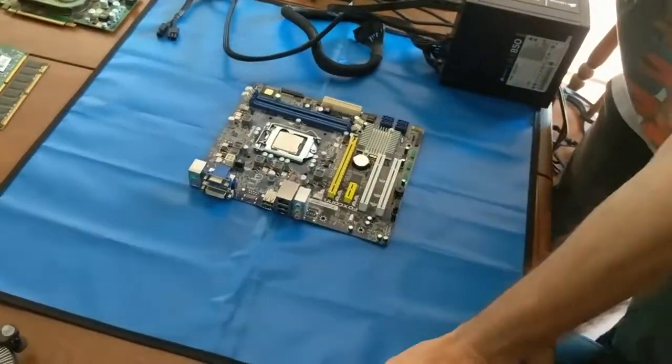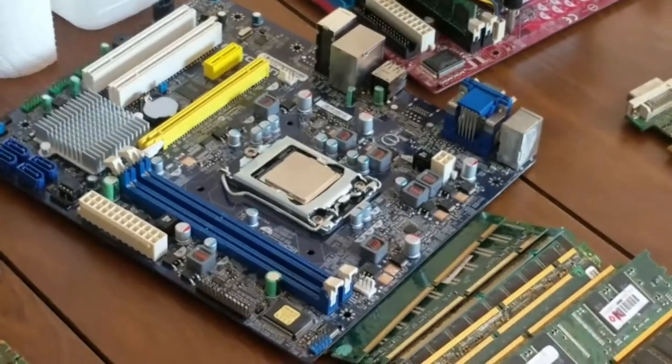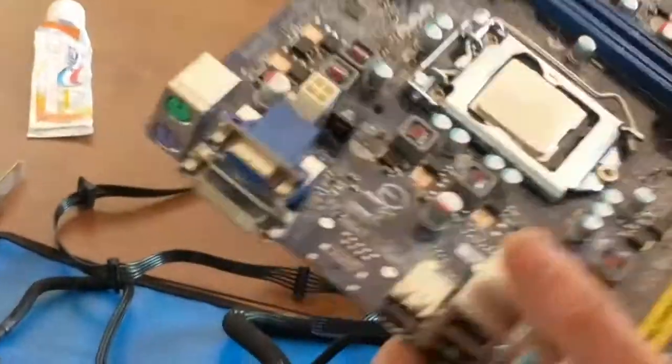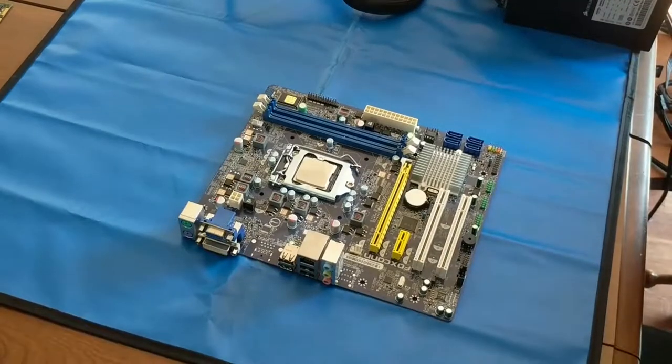We kind of burned up that one with the Thermal Grizzly Conductonaut experiment. I don't know if we burned a motherboard or a processor, we can't find out. But don't worry — I've got another one. We have another Pentium 3.8 GHz dual core processor to get burned up. Our plan is we'll get it going, get some baseline numbers, and put it under full load for about 15 minutes with some regular thermal paste. Then we'll power it down, switch it out to Extreme Clean toothpaste, put another full load on it, and see if there's any differences in temperature.